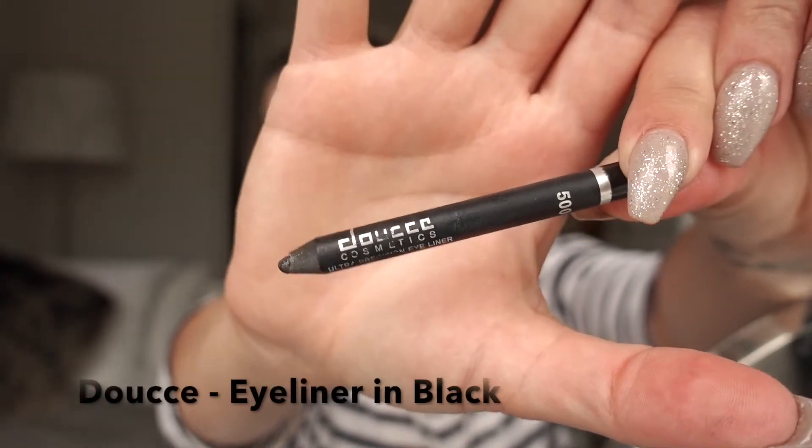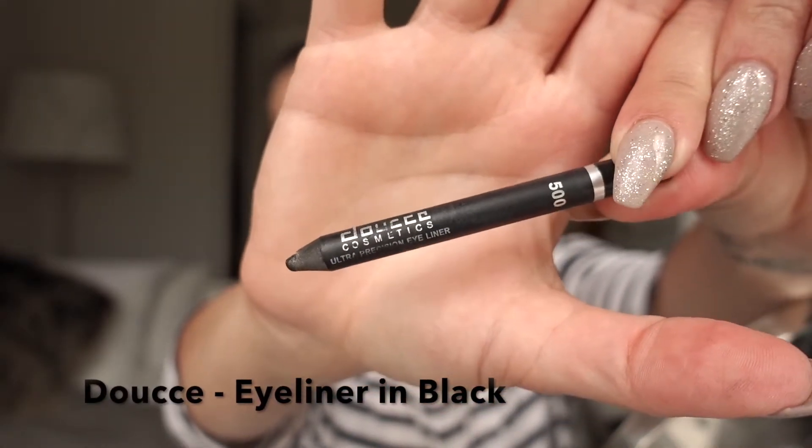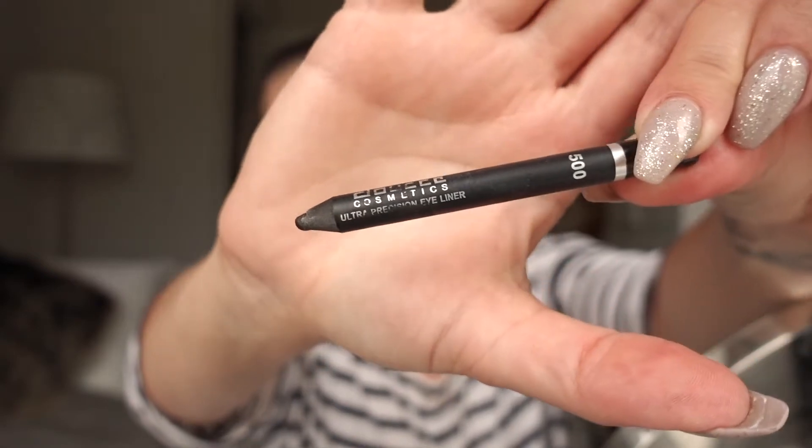My camera shut off again, but we're back! I just finished my winged liner. Now for black eyeliner I'm using my Doucé 005 — which is really just black — and I'm going to tight-line and put it on my lower lash line.